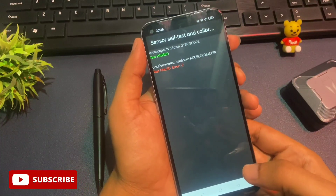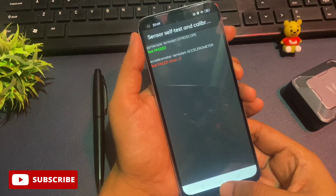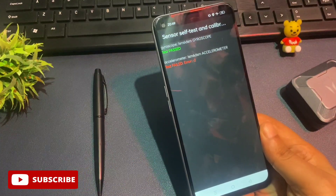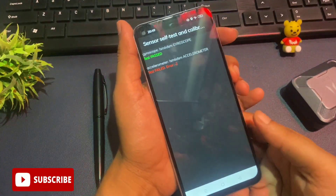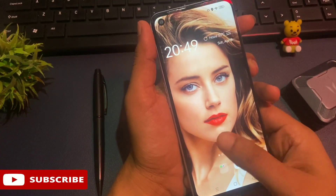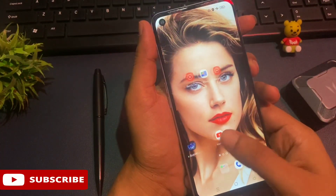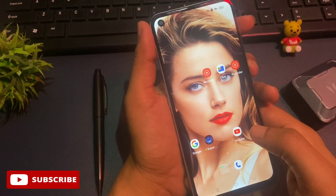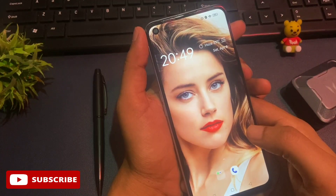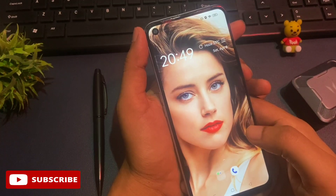Now I will check whether my phone has been unlocked or not. You can see the home button at the bottom of the phone — I will press it to verify. My phone has been completely unlocked and all applications and all data which were in my phone are still there as-is. This unlocking method really works. If your phone is unlocked with this trick, please like the video — it gives us encouragement to make more videos like this. Thank you so much; see you in the next video with the next unlocking method.